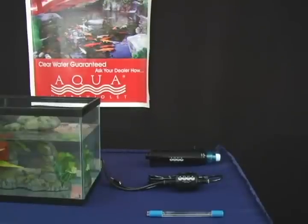When you receive your Aqua Ultraviolet package, you should have a housing unit, a transformer, and a lamp.